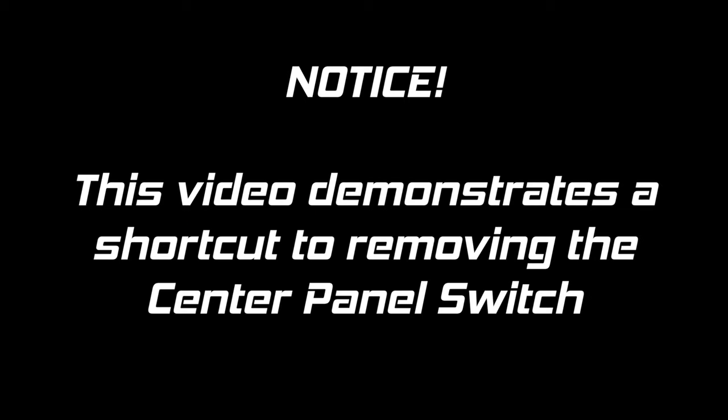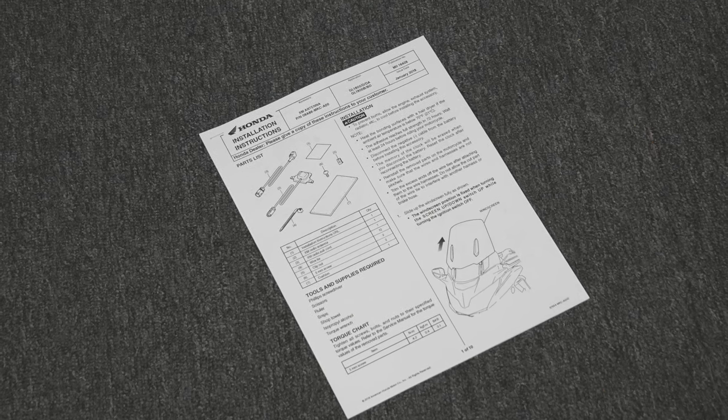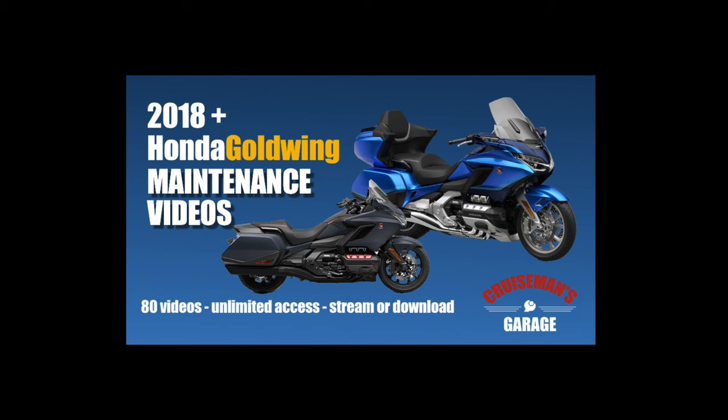This video demonstrates a shortcut to removing the center panel switch. This is not recommended in the Honda Service Manual. If you want to see the full removal process, check the link in the description of this video to the full version. A link to the PDF file with the Honda installation instructions is also included in the description. For detailed step-by-step instructions on how to remove and replace all of these parts, check out my maintenance video series.